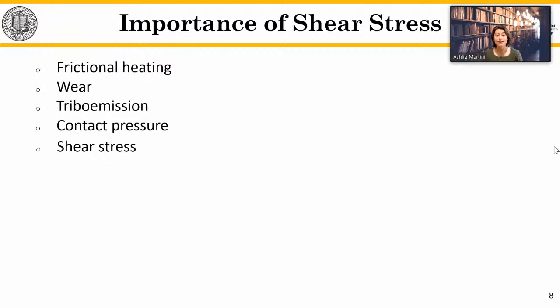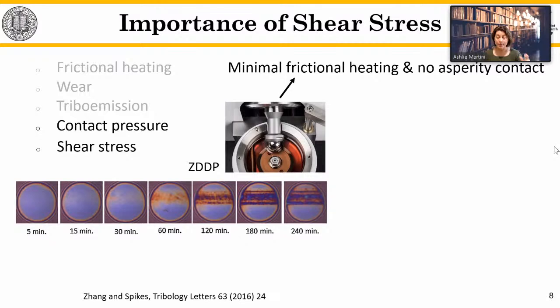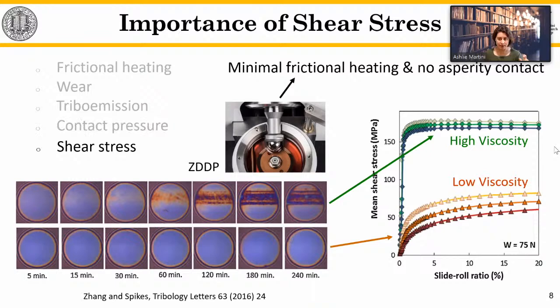Several factors can drive reactions inside the contact: viscous or frictional heating, wear that leads to new reactive surfaces, asperity-asperity contact leading to triboelectron emission, and mechanical forces — specifically pressure and shear stress. A very elegant study was performed with ZDDP in EHL conditions at very low speeds with a thick viscosity base oil, eliminating surface-surface contact, frictional heating, and wear. They repeated the study with two different base oils of different viscosities so that with the same normal pressure, different shear stresses resulted. They found tribofilm formation only in the high-viscosity, high shear stress case — therefore shear stress is a necessary and dominant factor.